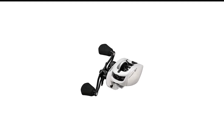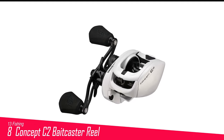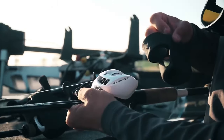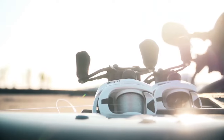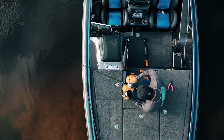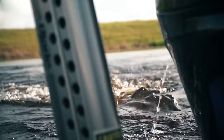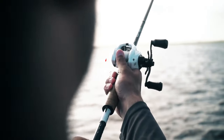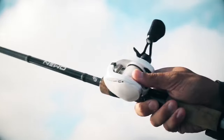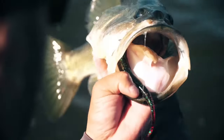Number 8 in my list is the 13 Fishing Concept C2 Baitcaster Reel. The 13 Fishing Concept C2 is a game changer for anglers seeking premium performance and cutting-edge technology. Featuring a lightweight yet durable aluminum frame, this reel offers excellent strength and maneuverability on the water. Its proprietary arrowhead line guide system ensures smooth line management, reducing friction and improving casting distance.